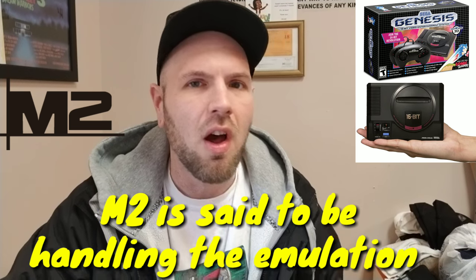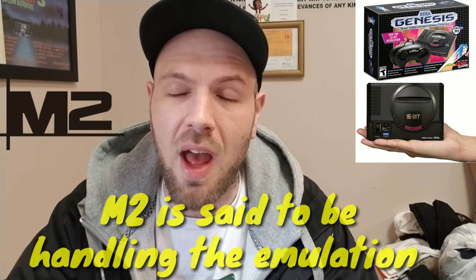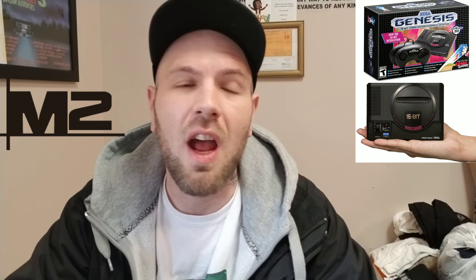The thing that most impressed me is that M2 is involved. If you watch my channel you know I love the M2 shooters — all the Cave stuff they brought out on PS3, Xbox 360, and PS4. M2 knows how to port games and add tons of options. Two games you might know from the US: they did the new Mega Man X collections on Switch, PS4, and Xbox One, and they also did the new Sega Genesis Collection on PS4, Xbox One, and Nintendo Switch.